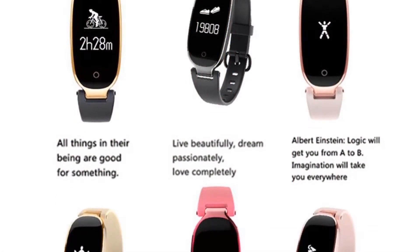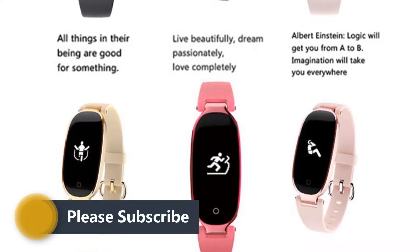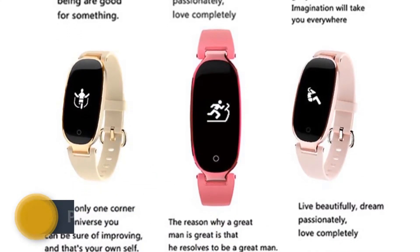You can set quiet vibration alarms to gently wake you up every morning. It also supports morning alarm and vibration alert.